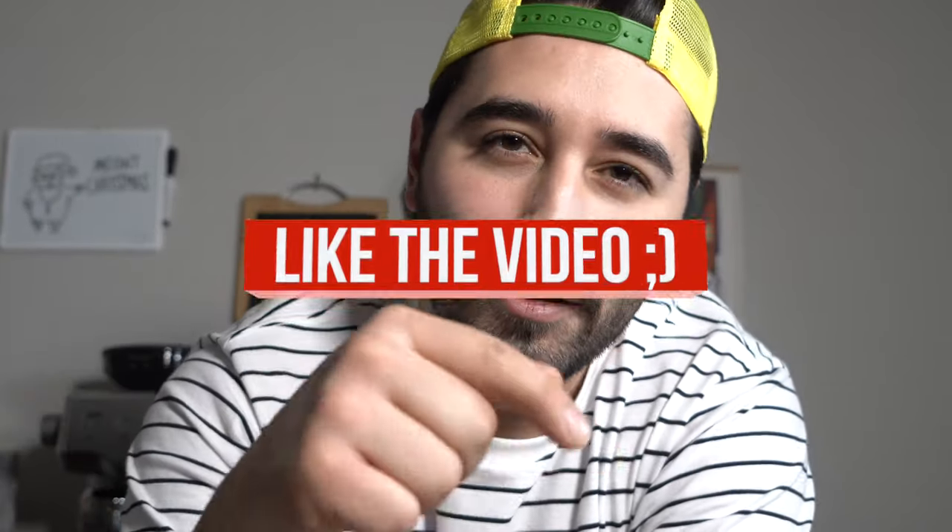Thank you for watching this video — go make yourself some of these right here, they're so good. Go ahead and like the video if you enjoyed it, subscribe if you're new here, and I'll see you in the next one.